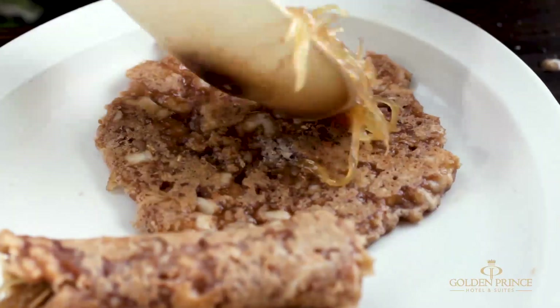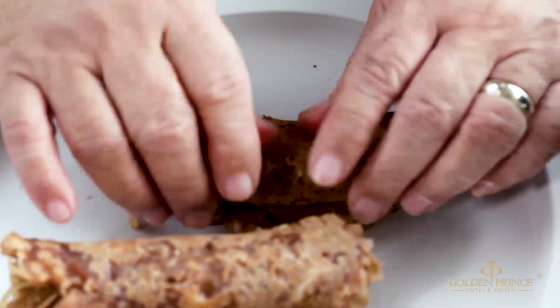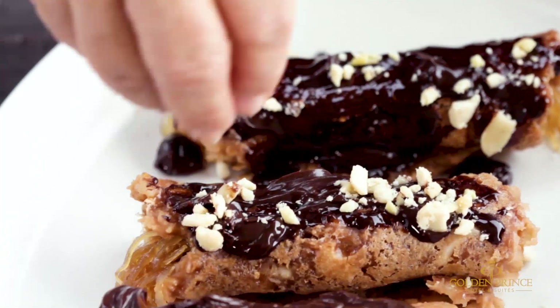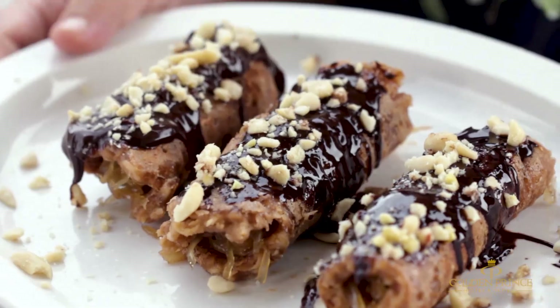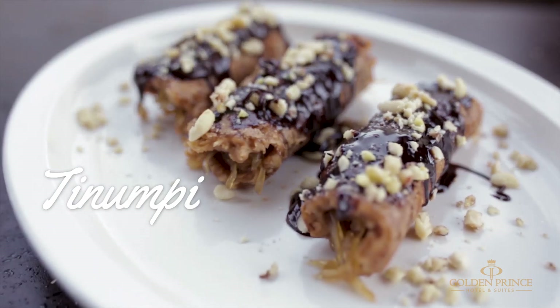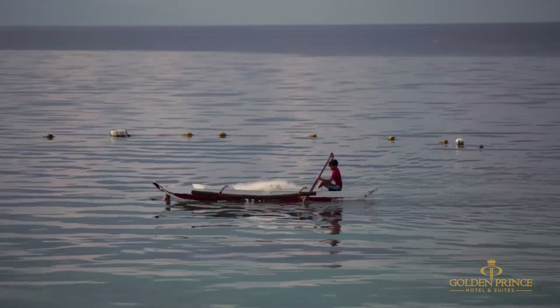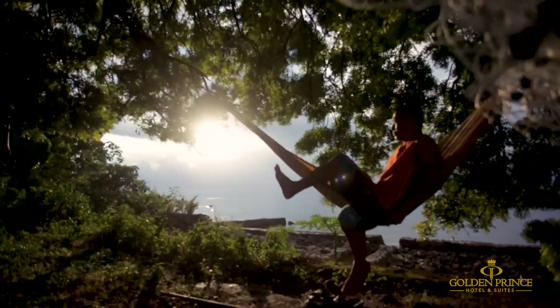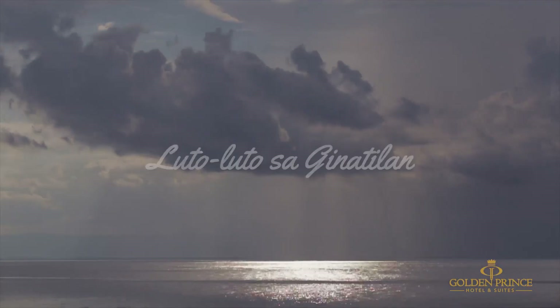Mauna ni ang tinungpi. So karun ang atong tinungpi, atong girol with bukayo inside. We topped it with chocolate ganache made from tablia, and topped it with crushed peanuts. Maunik karun ang tinungpi sa Hinatilan — nagiluto, Golden Prince Hotel style. Mauna ni siya pag-ayo.